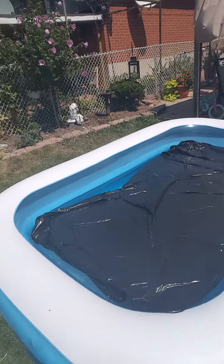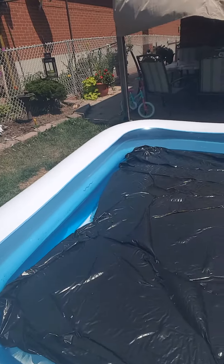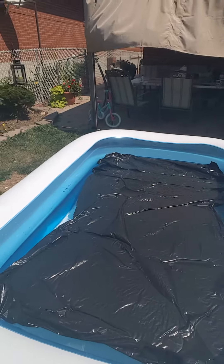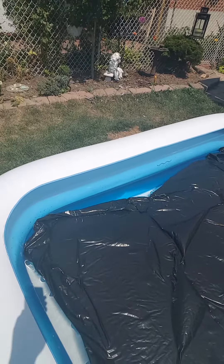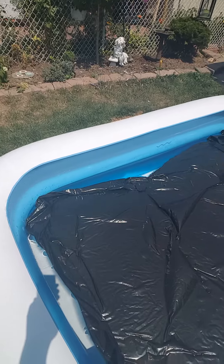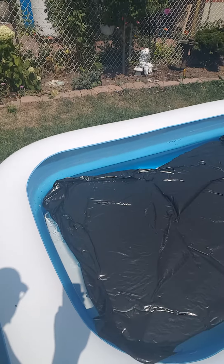What I've done was I got my daughter a little pool and I put black garbage bags on it. Black garbage bags will absorb the heat of the sun and transfer it to the water, making the pool warmer over time. All you gotta do is fill the thing up halfway first.